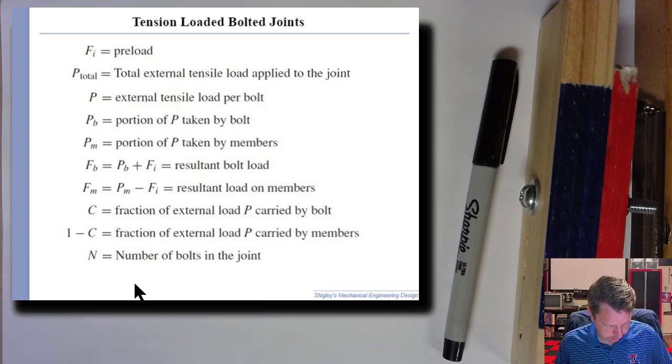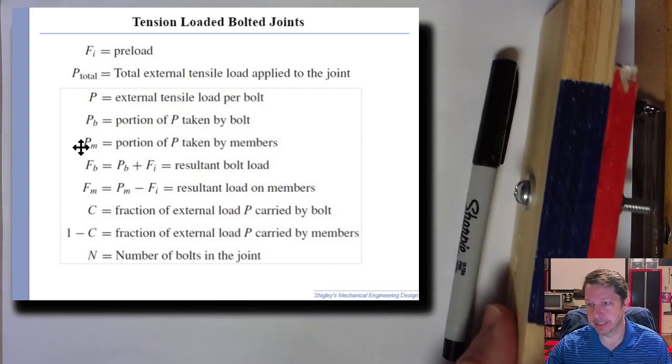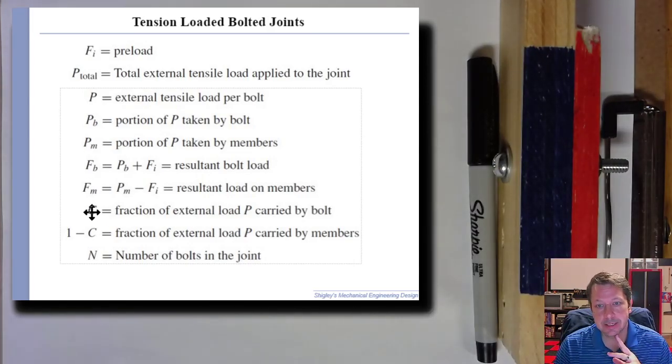These terms are in your book starting on pages 427 and 428, which have a chart with all the different subscripts and what they mean. In general, B refers to the bolt itself, M refers to the member — all the stuff being squeezed together in the grip, including washers. C is the joint stiffness constant — specifically, C is the portion of the external load that's carried by the bolt, around 20 to 30%.